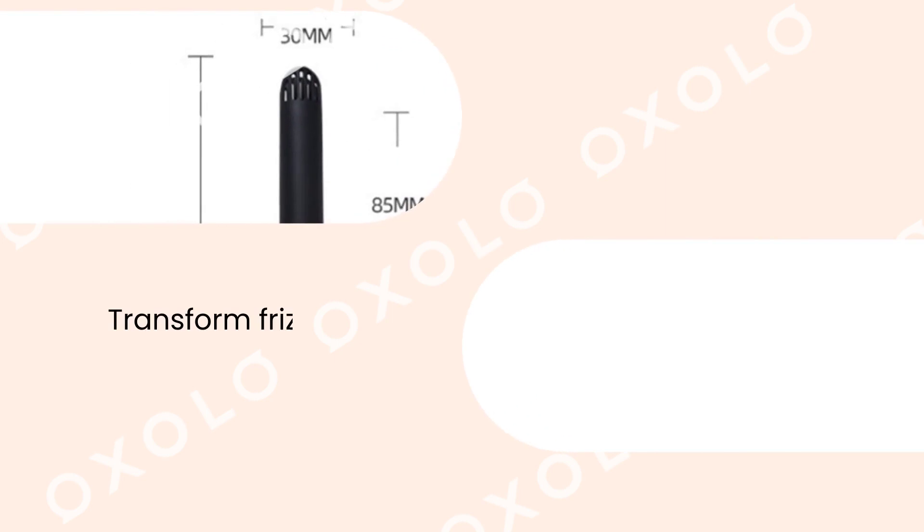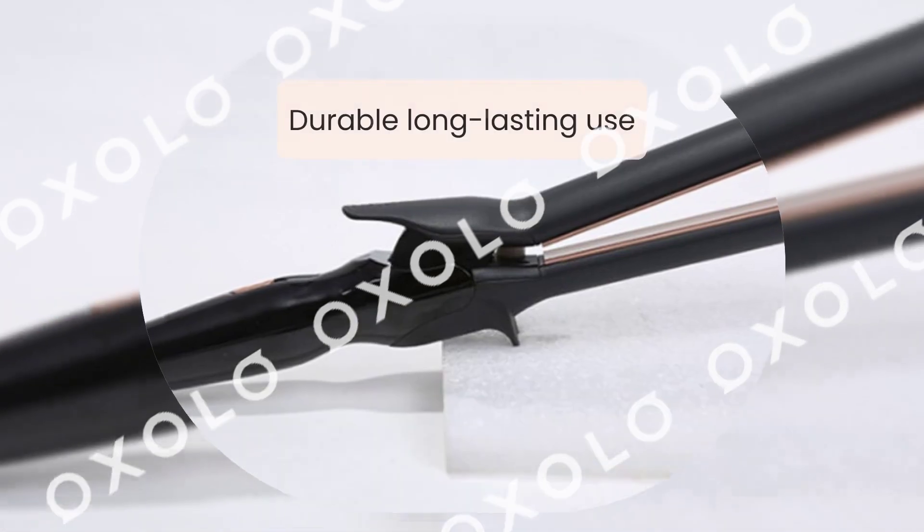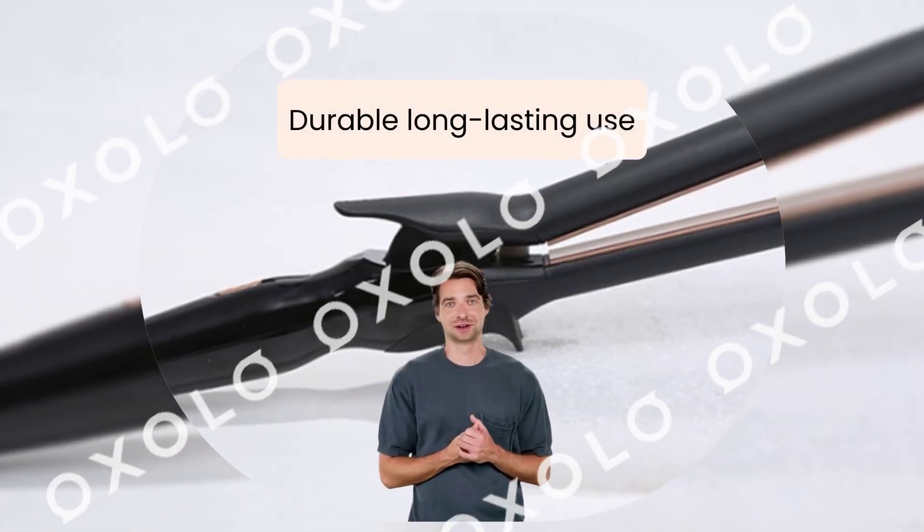Transform frizzy, coarse hair into sleek and shiny locks with this ceramic hair straightener. Experience durable, long-lasting use with this electric hair styling tool.